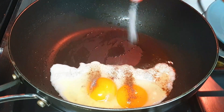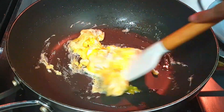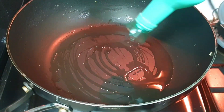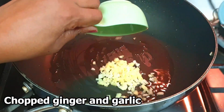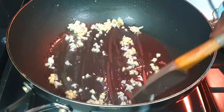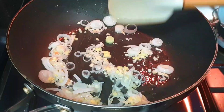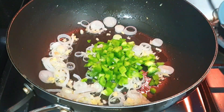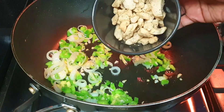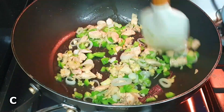Mix it in the pan. We will put it in a plate. We will mix the chicken together and mix the chili paste together.